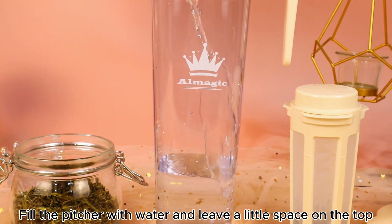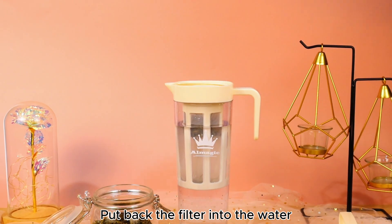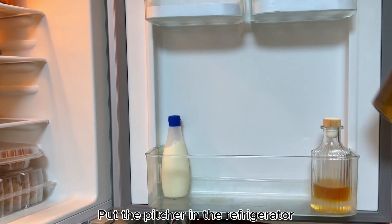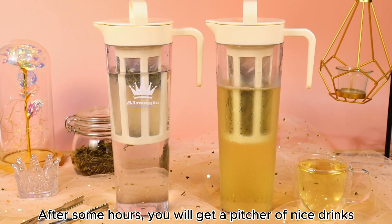Fill the pitcher with water and leave a little space on the top. Put the filter back into the water. Shake the pitcher to let the water fully flow through the filter. Put the pitcher in the refrigerator. After some hours, you will get a pitcher of nice drinks.